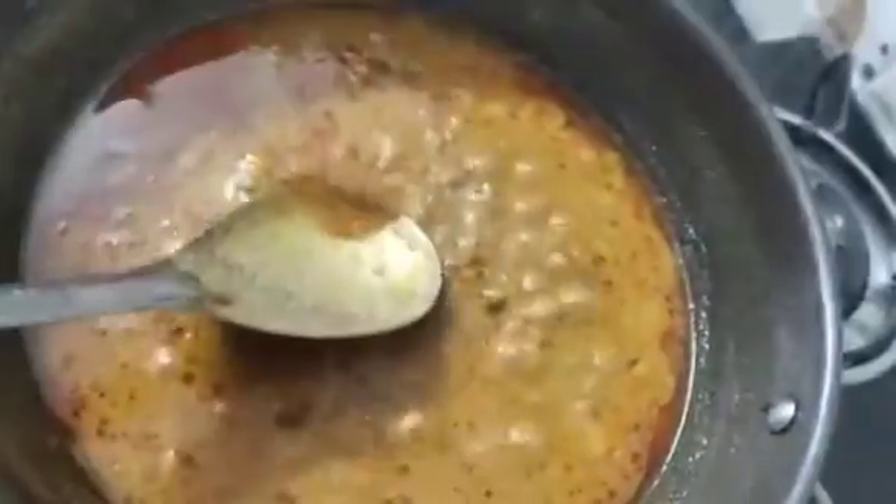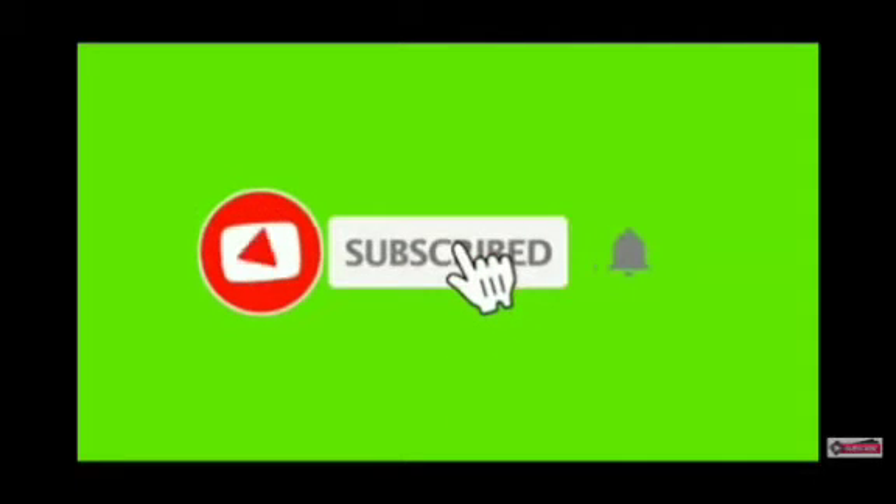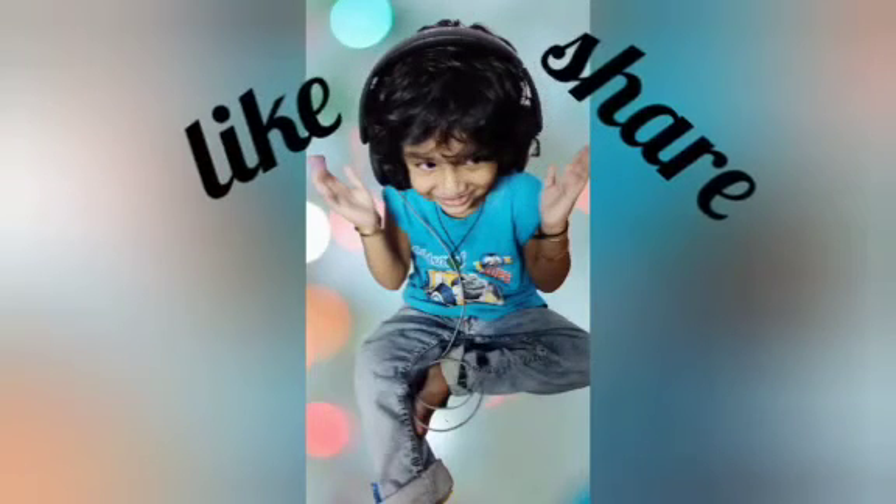If you try it, let me know in the comments section. By the way, don't forget to subscribe to the channel. If you like, click the bell icon to get notifications. Please like and share our video. Thank you for watching.